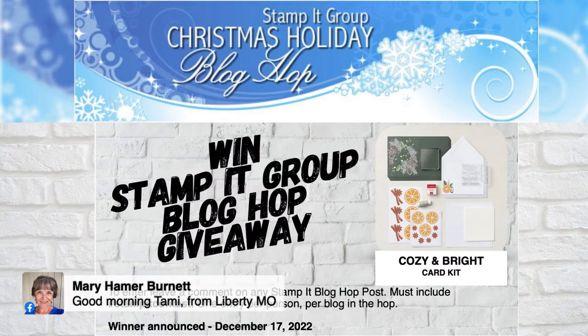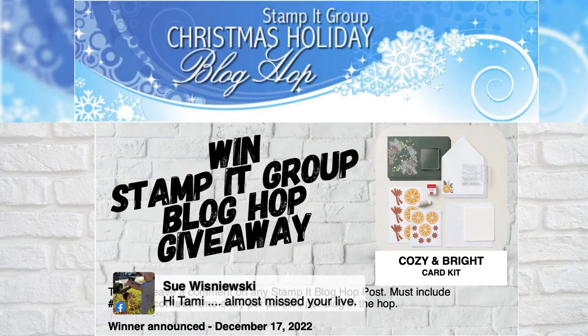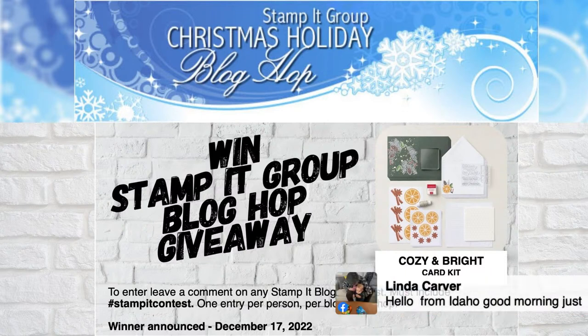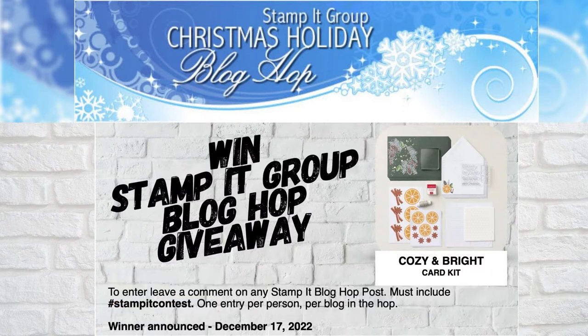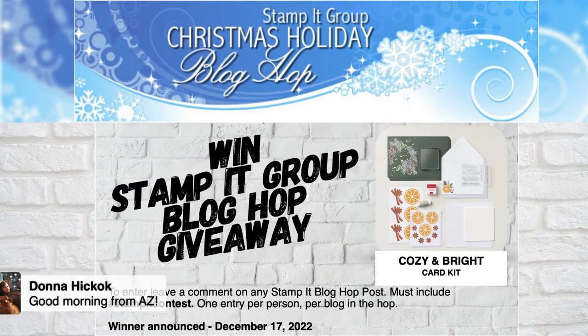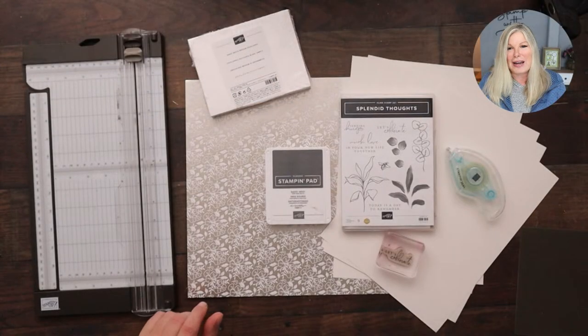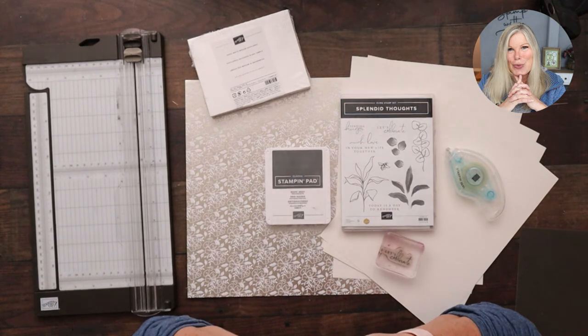You can enter multiple times by taking the blog hop tour — the projects are amazing, these girls are so talented. I love blog hops; it's one of my favorites, right along with Paper Pumpkin in the mailbox, which also happened yesterday, so it's a really good week. You can enter multiple times by leaving a comment on each blog with #StampItContest. With that, I'm going to jump right into our stamping.